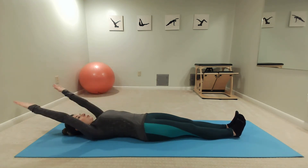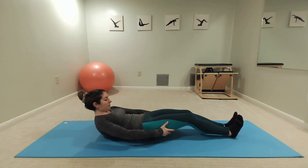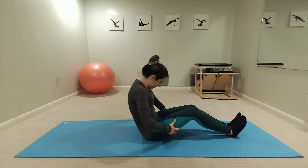You can roll up to the point where you get stuck, then bend those knees, bring those hands behind the thighs, really squeeze those inner thighs together, and use those arms to help yourself up.